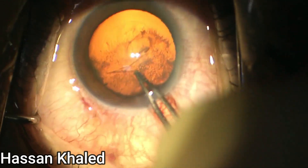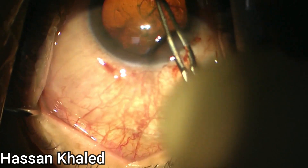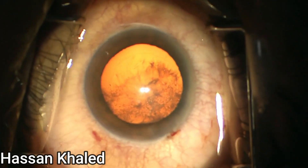Then I started with rhexis. You can see here the rhexis using the forceps, which is about 5.5mm in diameter.